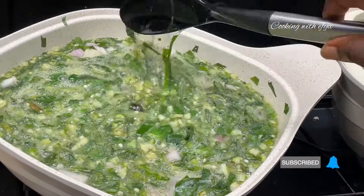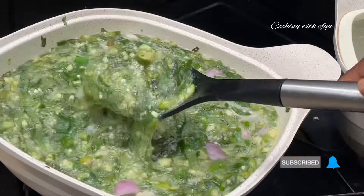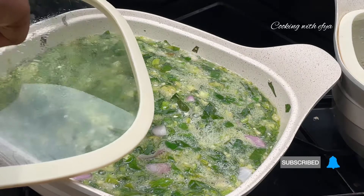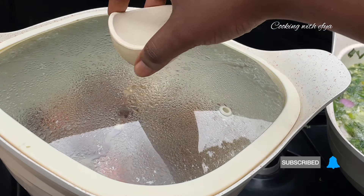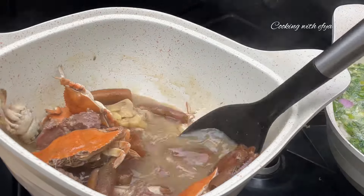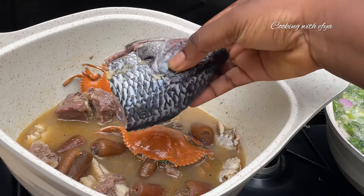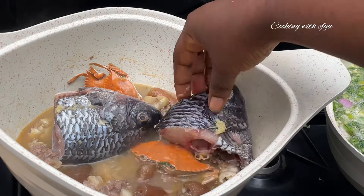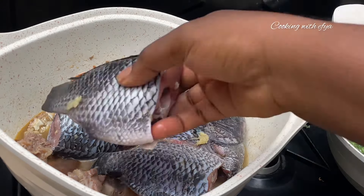We are back to check on our protein and as you can see it's doing all good and just perfect. I'll give it a good mix and I'll go in with my tilapia — it is all done as well. I'll cover and allow it to cook for about 10 to 15 minutes on low medium heat.